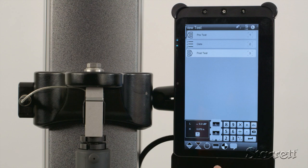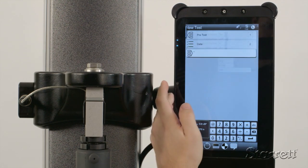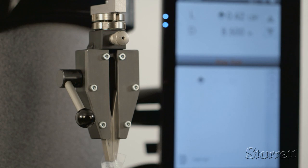Icons for cycling, hold, and pre-test and post-test functions are also available. Displayed in your choice of tabular or graphical formats, test results include pass-fail information and statistical analysis.